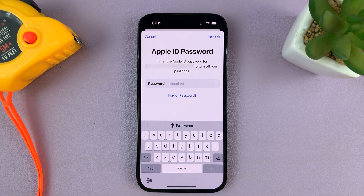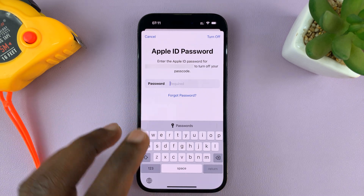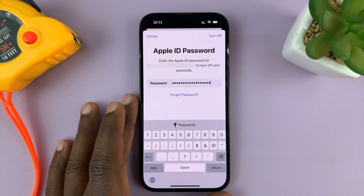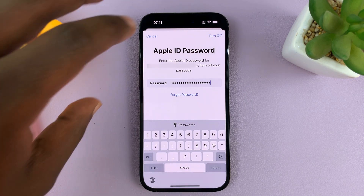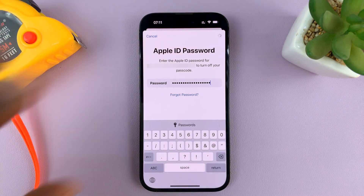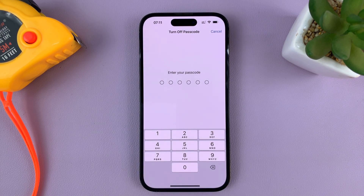It's going to ask you to authenticate yourself with your Apple ID password, so just enter your Apple ID password there. Once you enter your password, tap on Turn Off in the top right corner. For some reason, it then asks for the passcode once again, so go ahead and give it.